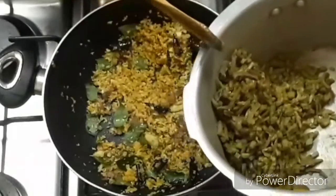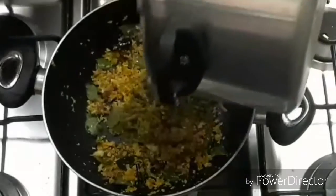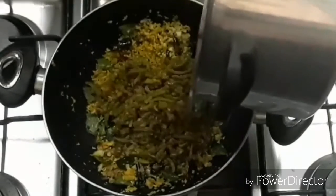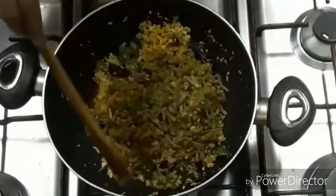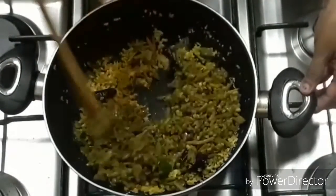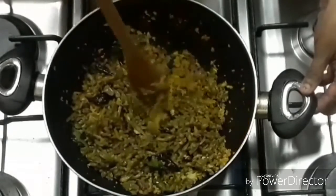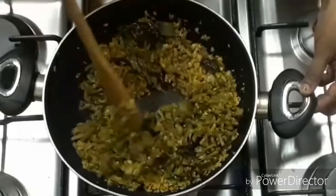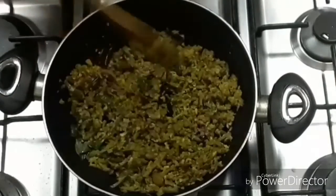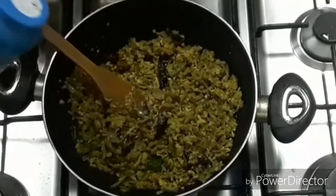Put the oil in the pan and mix it in the pan. We hope we will cook a little bit.